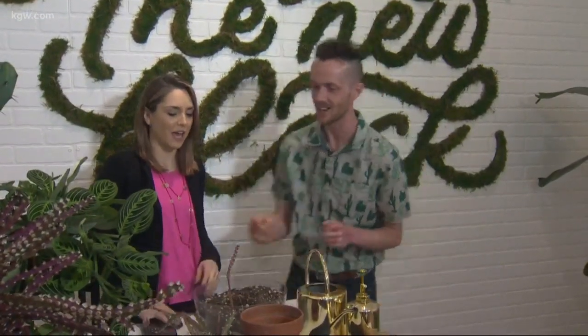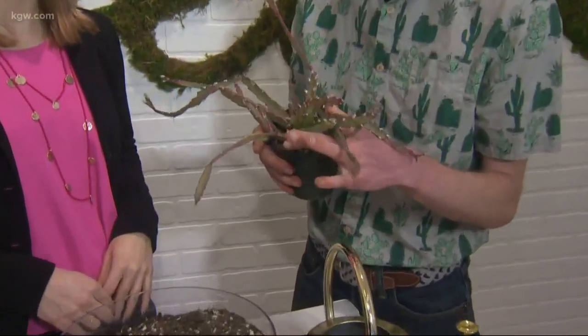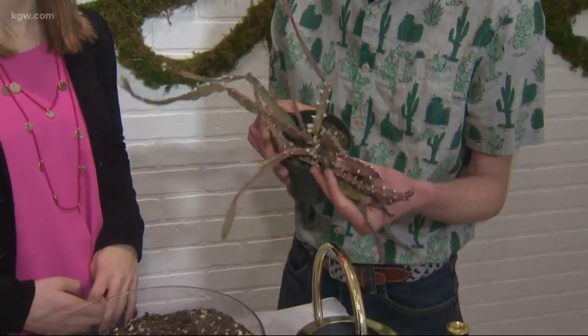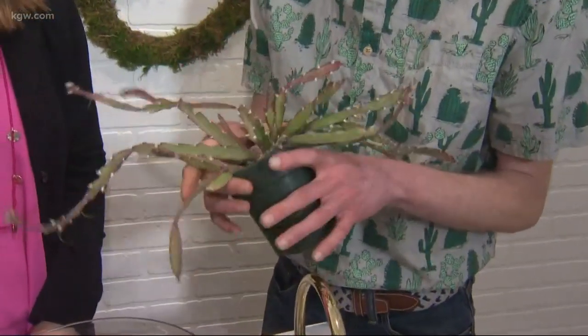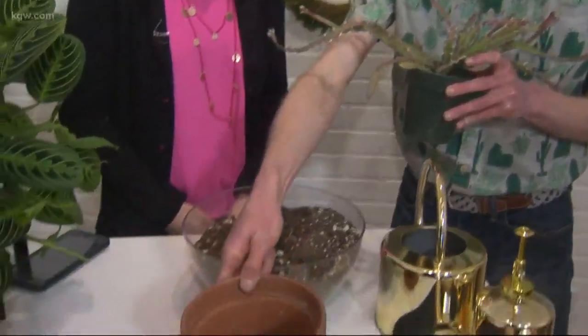I'm actually gonna show you how to pot up a plant here. So I grabbed a Lepismium cruciforme — it is a jungle cactus. They're a really cool plant; they bloom and then the bloom turns to a berry, and they keep this nice red foliage throughout the year. So we're gonna show you how to pot them up into a slightly larger pot.